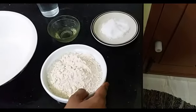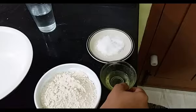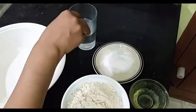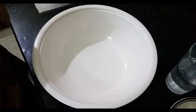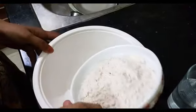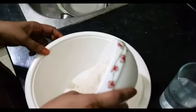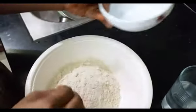We start with 1 cup of flour, 5 tablespoons, and about 200 ml of water. Now let's start mixing already.